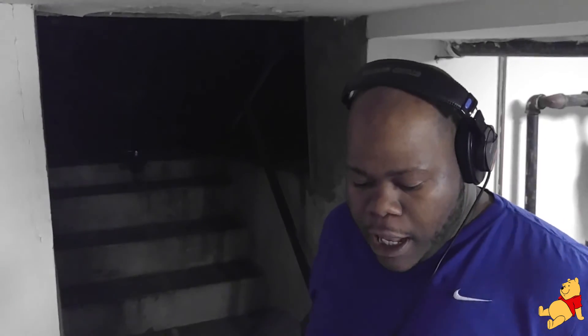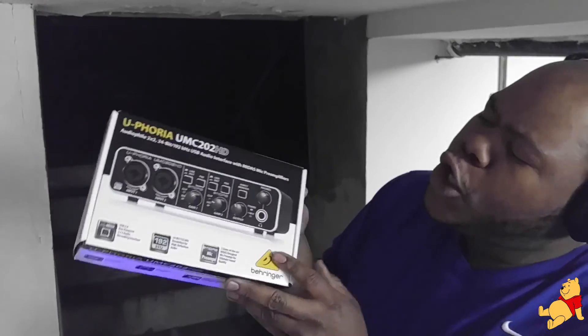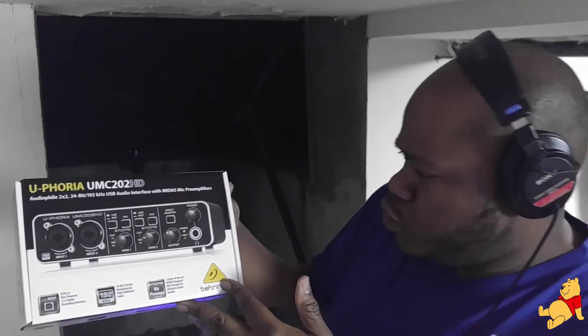I'm back again. I had to clear my mouth, finish some chips up. I'm here to do a review. I can't do an unboxing because I already opened it, but whatever. Review for the Behringer Euphoria UMC 202 HD. And this is an audio interface.